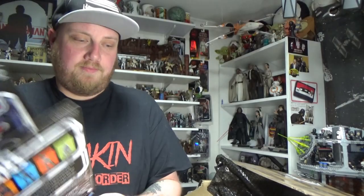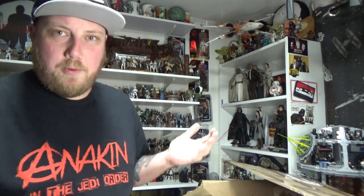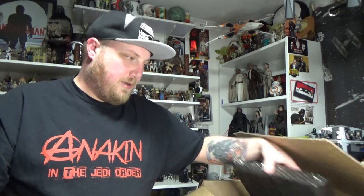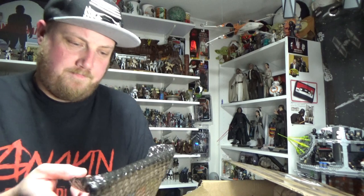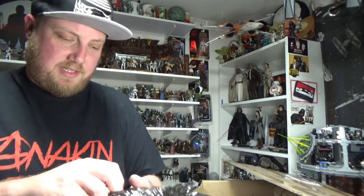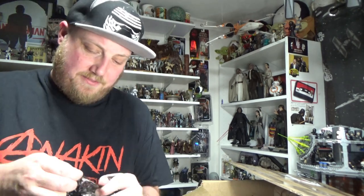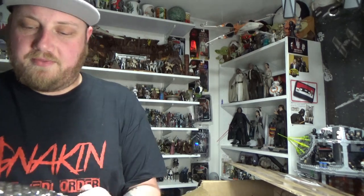Definitely a welcome addition. Well packaged as always — really well wrapped, yeah, really carefully done, all individually bubble wrapped and taped nice and neat. Good stuff as always from Bulletproof Villain.